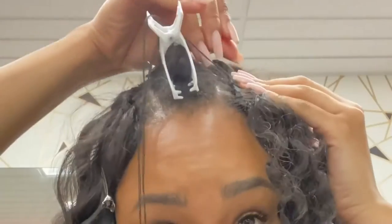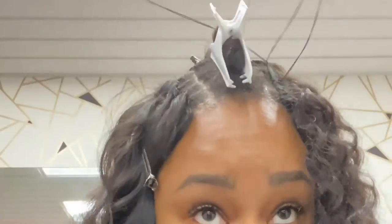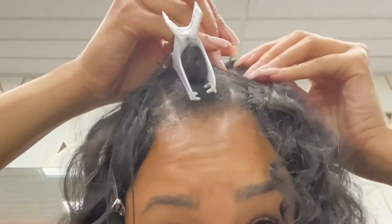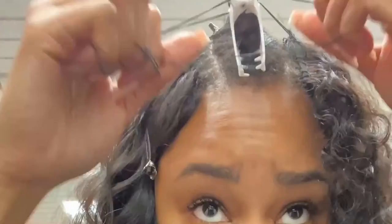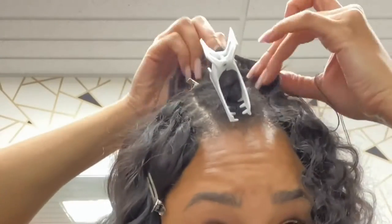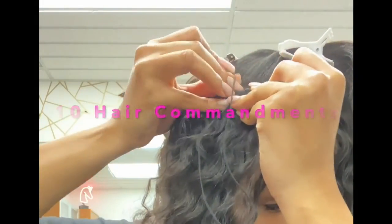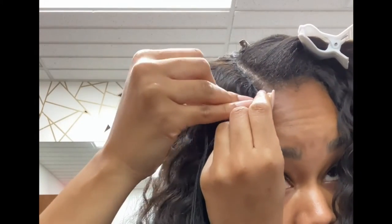I'm not going at an angle anymore — I'm bringing it straight around in a U-shape. I doubled that track in the back just to make sure it has some fullness there, because one of the seven deadly sins of weave is having your track showing. Never have your track showing — track check!